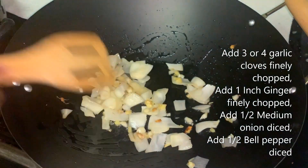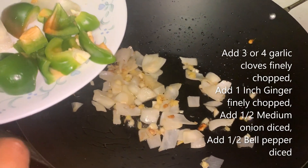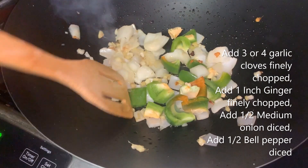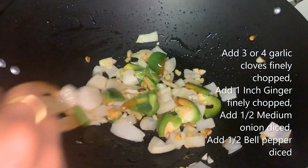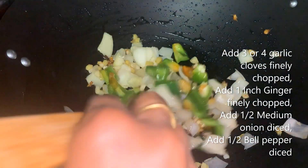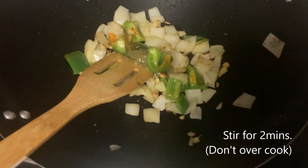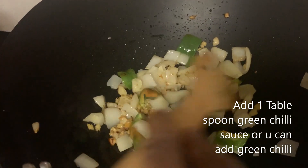I am adding half green bell pepper, diced. Keep cooking it for 2 minutes. Do not overcook it — the flame is high now. The onion and bell pepper have been cooked.